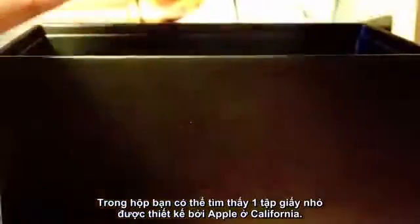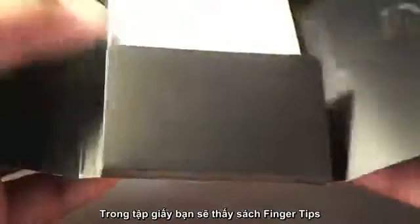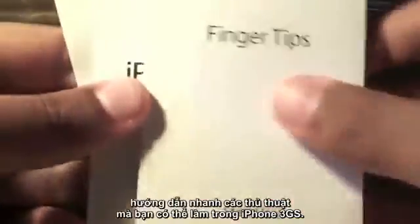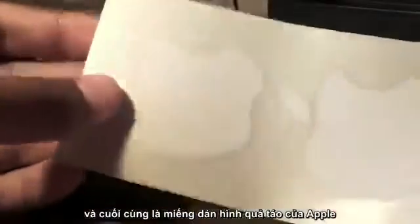Digging deeper into the box you'll find a little package which says 'Designed by Apple in California,' and opening up the package you will find a quick start guide where you can see all of the things the iPhone 3GS can do, plus more literature and the all famous Apple stickers.